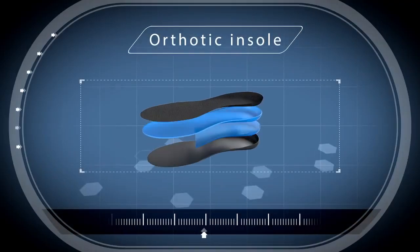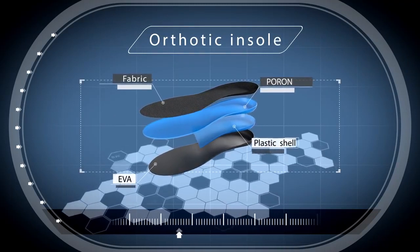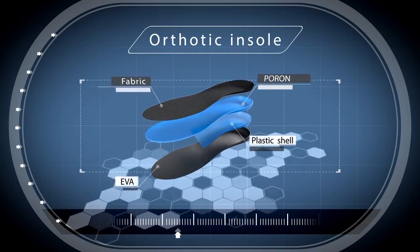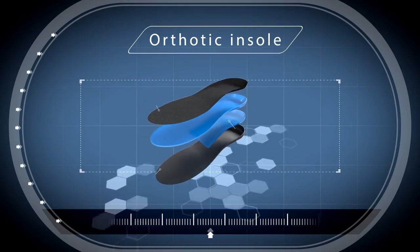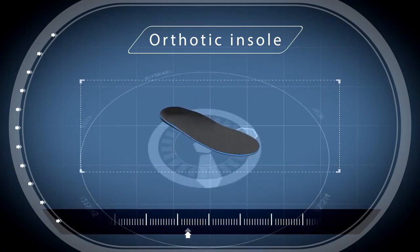Orthotic Insole. Inserted hard plastic shell inside helps to grip and fit well. Provides strong arch support and relieves pain, thus helping people with flat foot, bow leg, or other foot issues recover.